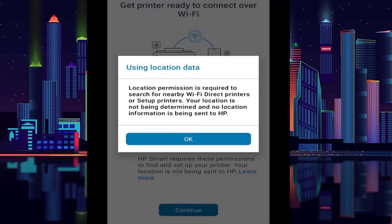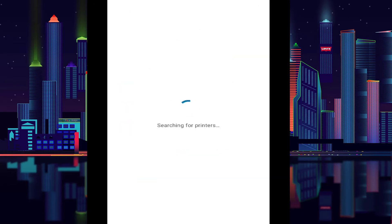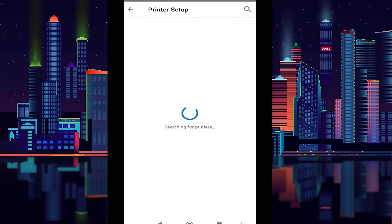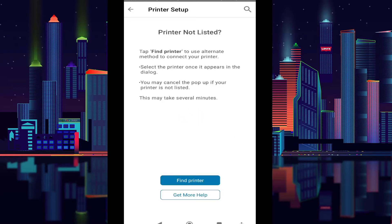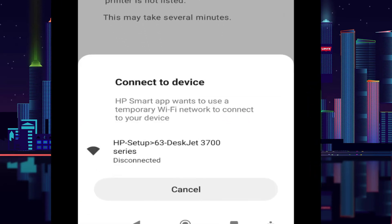Allow location access, and make sure your Bluetooth, Wi-Fi, and location are all on. It will process and scan — one time, two times — and find your printer. This is my printer, so tap on it.